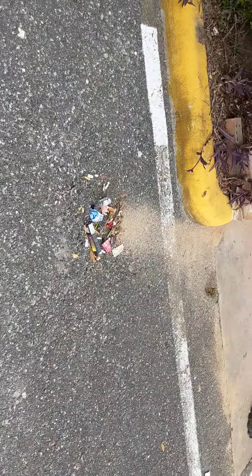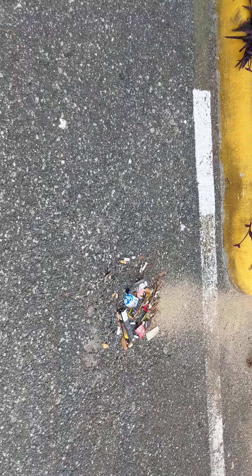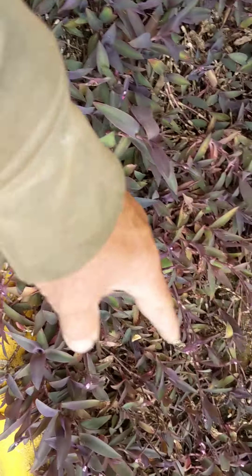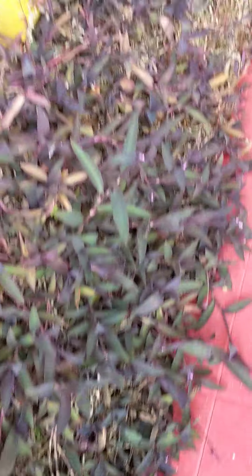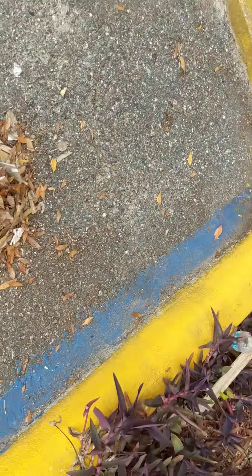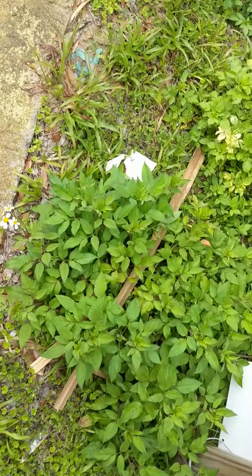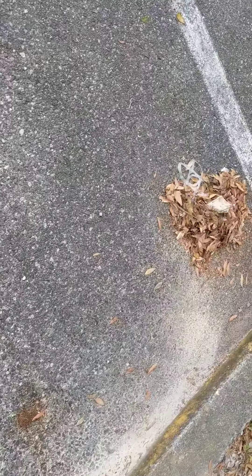I'm making all these little piles like this right here, and I'll come through with the dustpan. I'll sweep up all these plants, beer cans, plastic bags, plastic bottles, and all this garbage through here. I already walked through and made all these little piles all the way around here.